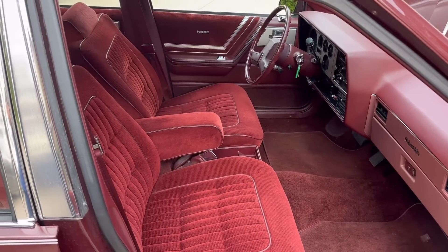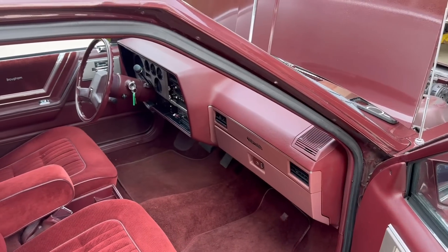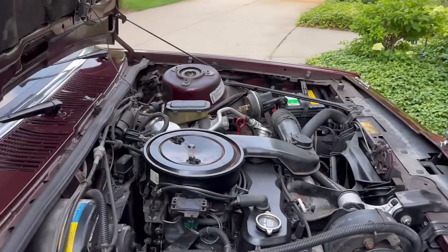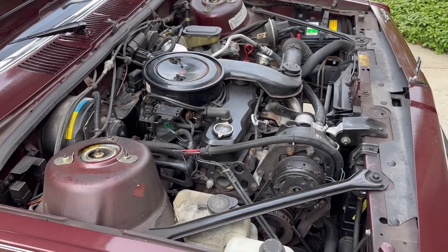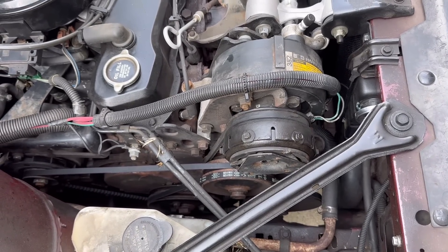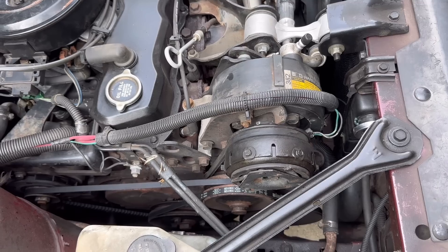These seats are actually super comfortable, the car has a ton of room on the inside, and it gets good gas mileage — about 30 miles per gallon freeway, maybe even 31 or 32 — with this 2.5-liter Iron Duke. It has great air conditioning too with the pancake-style compressor. These were not as good as the A6-style compressors, but when they work they still work really well.